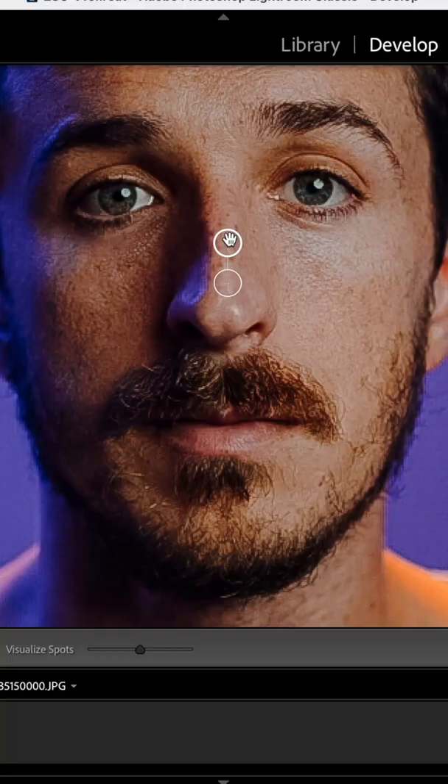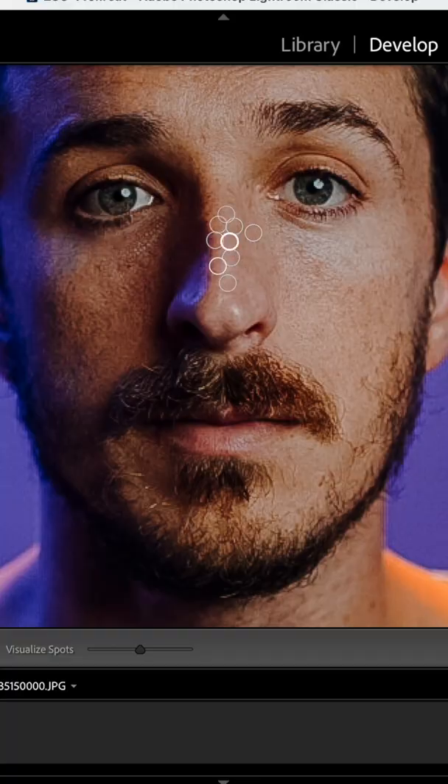What Lightroom does is it basically tries to find a different section of the photo where it can find a texture to cover up whatever you've selected. You can move this around, and once you find a good spot, just drop it right there. Then repeat the process to get rid of all of the other freckles on your nose.